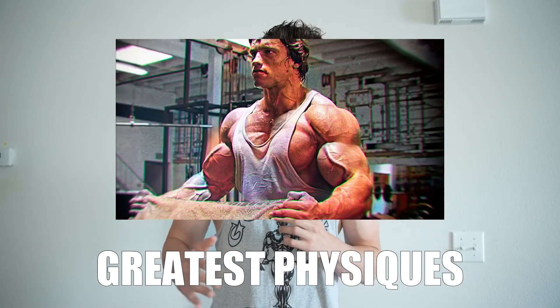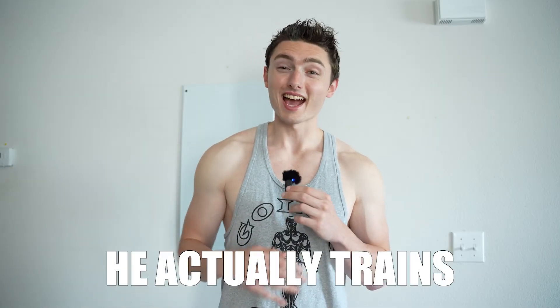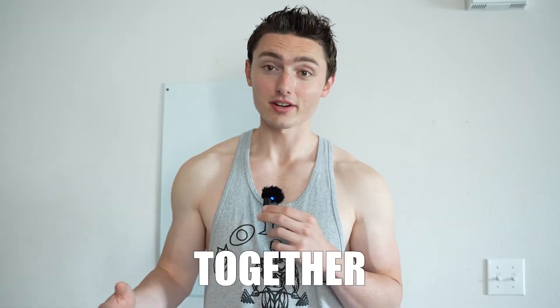Arnold Schwarzenegger has one of the greatest physiques of all time. Today I'm going to be attempting to do his full chest workout. If you've ever done your own research on how Arnold trains, he actually trains chest and back together, but today I'm just going to be doing the chest exercises that he did to build his massive chest.